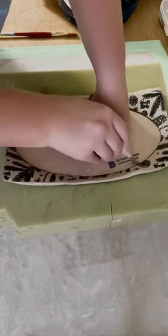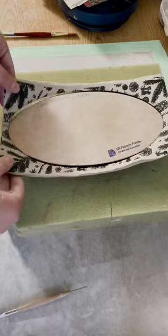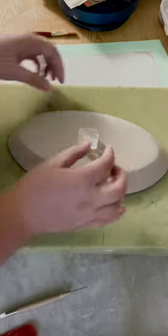Now I'm going to lay my mold onto it as it sits on a bed of foam. Cut off the excess. Then I flip it over and add my name stamp.